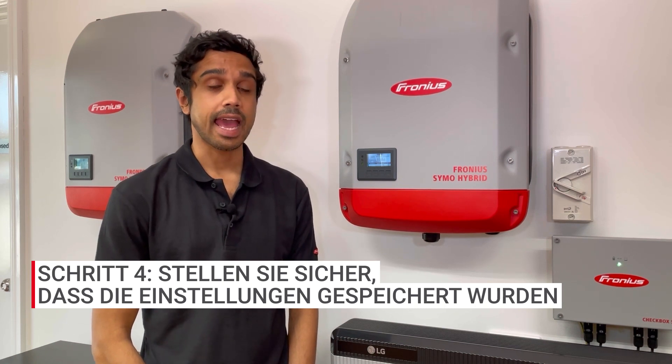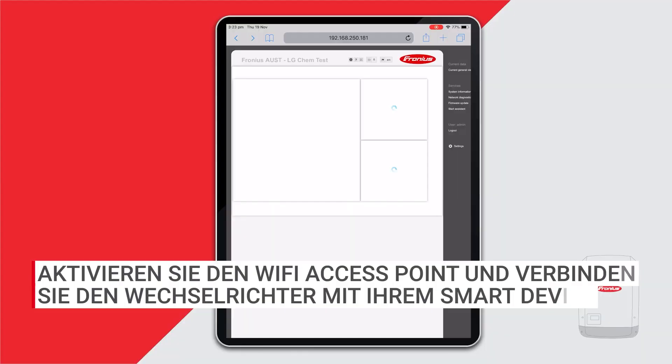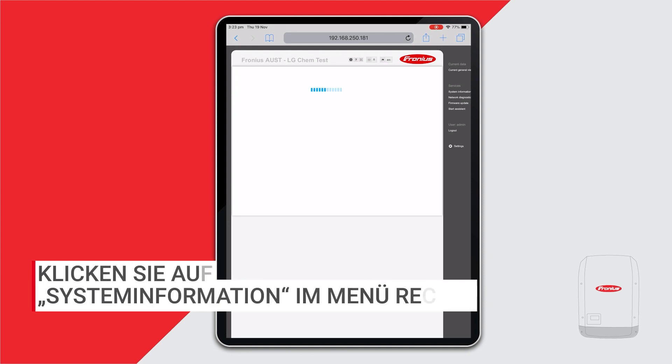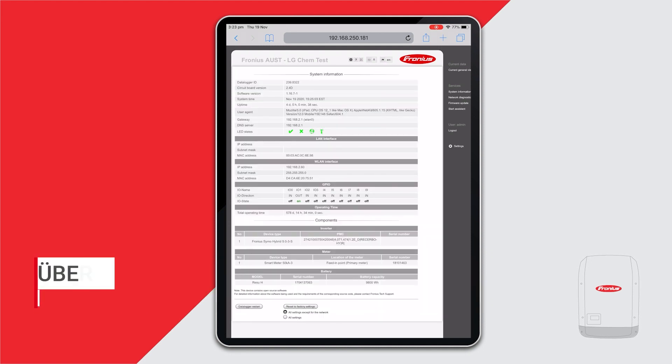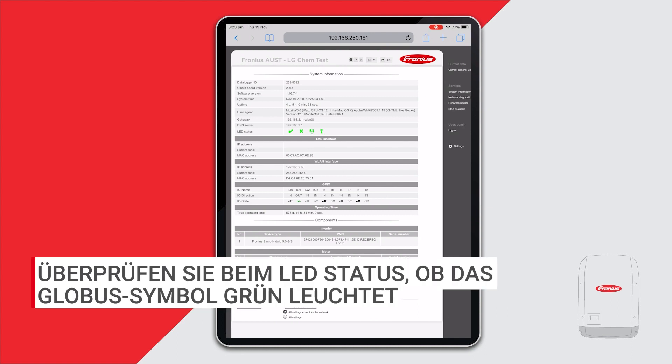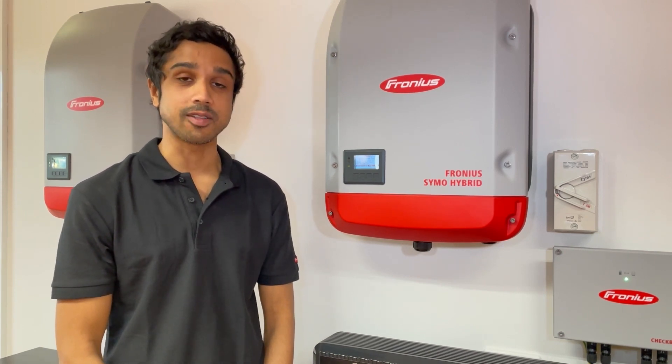To check that the Wi-Fi network settings have saved correctly, activate the Wi-Fi access point again and connect to it via your Wi-Fi enabled device, then head back to the inverter home page. On the right-hand side you'll see system information — click on that. Look for the LED states and make sure the globe symbol is a solid green. That means you've saved your network settings correctly. Thanks for watching — I hope it helps you change the Wi-Fi network settings on your data manager card.